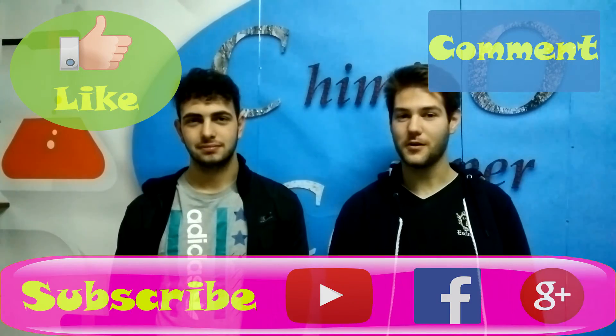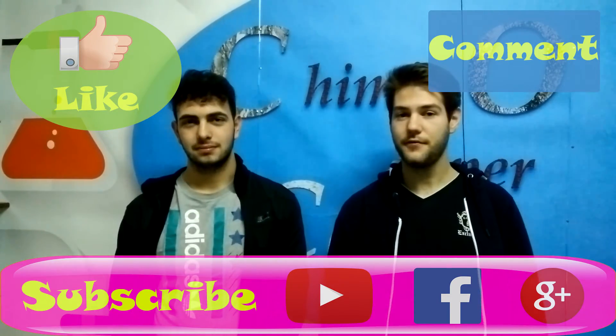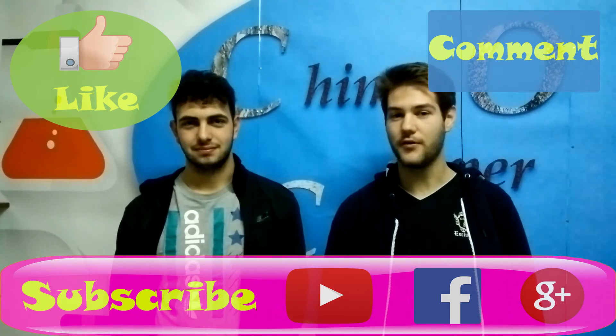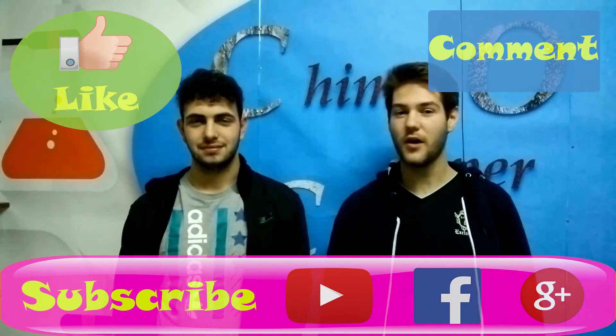If you like this video, please let us know in the comments. And if you want to see more amazing experiments like this, go visit our YouTube channel and subscribe. Thanks for watching.